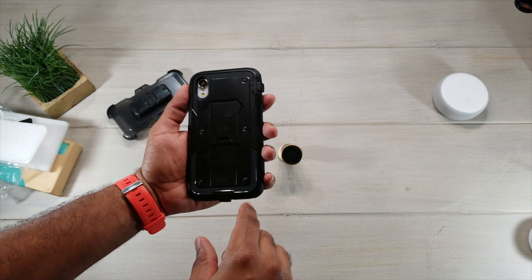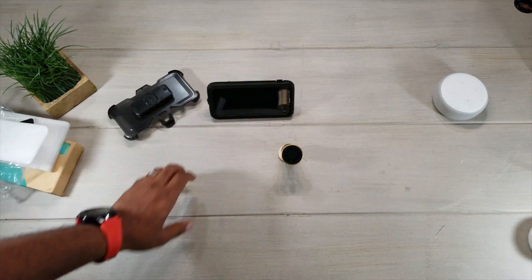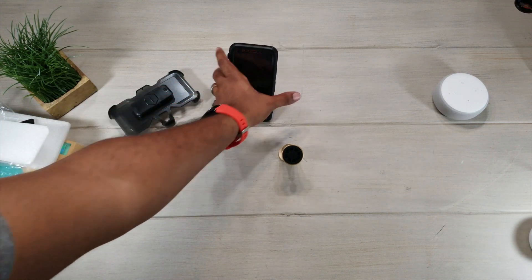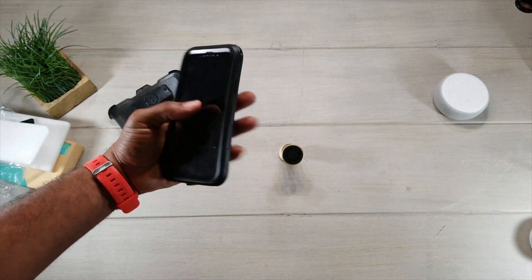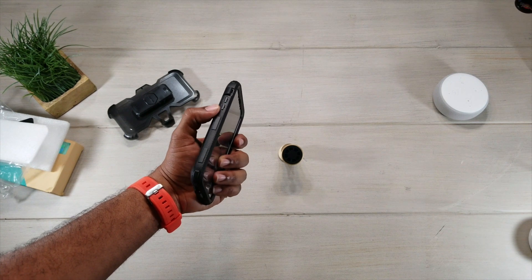The camera cutout is nice and visible. Like I said, we got a kickstand on the back with a landscape mode and a portrait mode. Make sure we lock that back in place. The screen has a protective plastic on it.